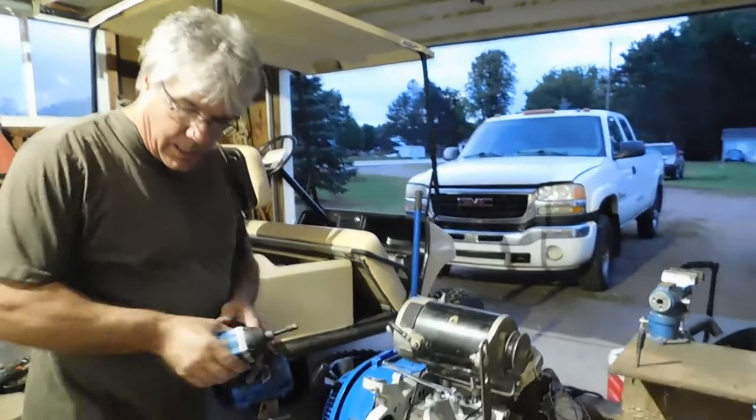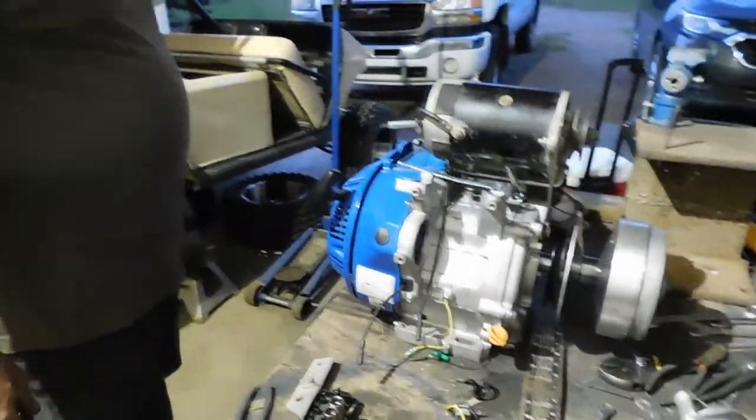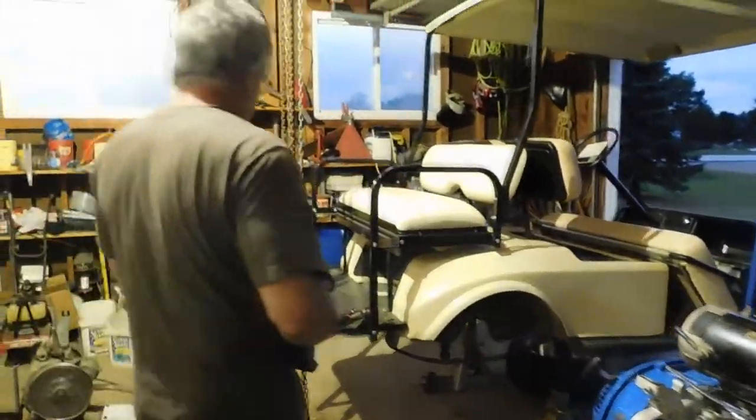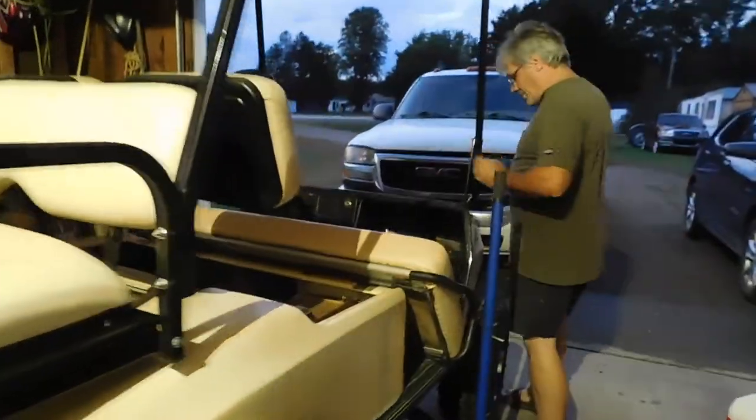I guess the best way to figure out how to get this body off is to just start taking it off. I'm going to take the hood off to tighten this up top first.